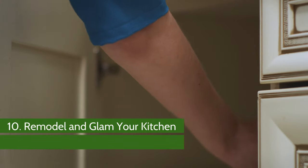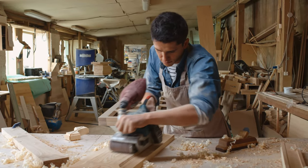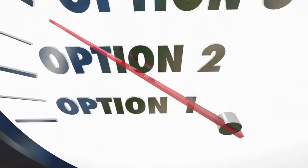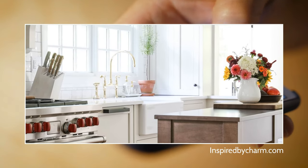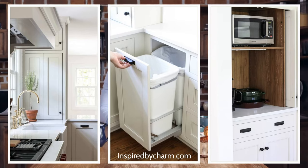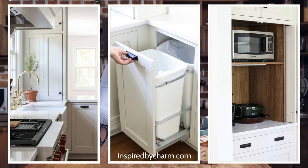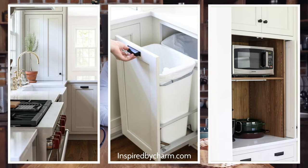Number 10: Remodel and Glam Your Kitchen. When I looked at the options for remodeling my kitchen, I realized it would involve many new installations. The essential things to consider include: whether to replace or remodel your cabinet, the paneling and the tiles, the style, color, and look that blend with the rest of the kitchen. Then you have to select the countertops, plan the island, look at the sink and the trash can, and prepare the space for all the appliances accordingly.